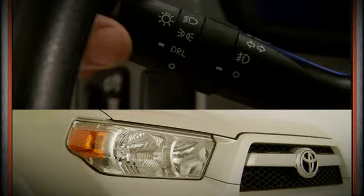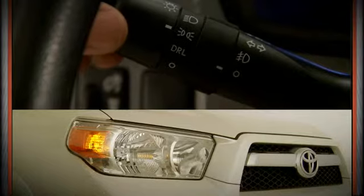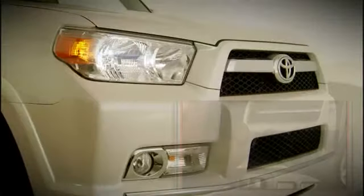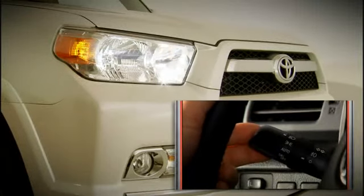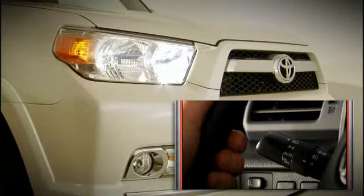Rotating the knob to the next position switches on the parking lights. Rotating the knob to this position turns on the headlights. To activate the high beams, pull back on the lever to flash the high beams, or push forward to switch the high beams on.